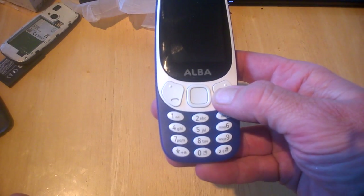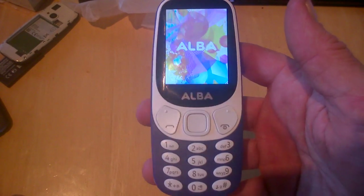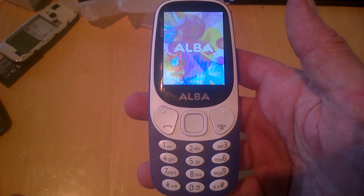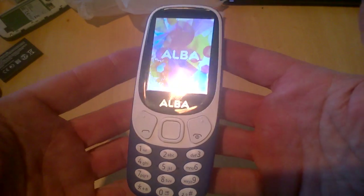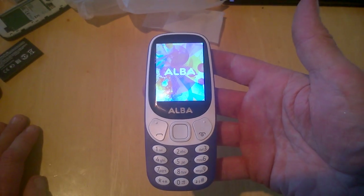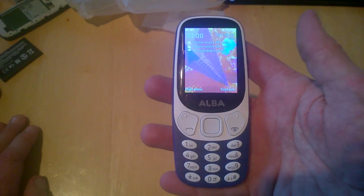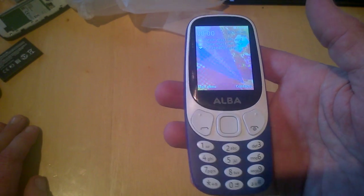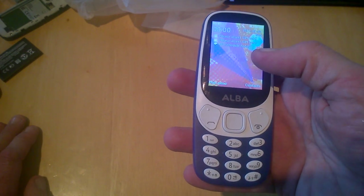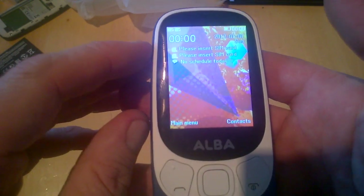Let's start it up — hope there's a bit of juice in there — and we do have some juice. Straight away this will have its proprietary OS and it won't be something mainstream. It tells us to insert SIM and you can see the two SIM card tray slots.